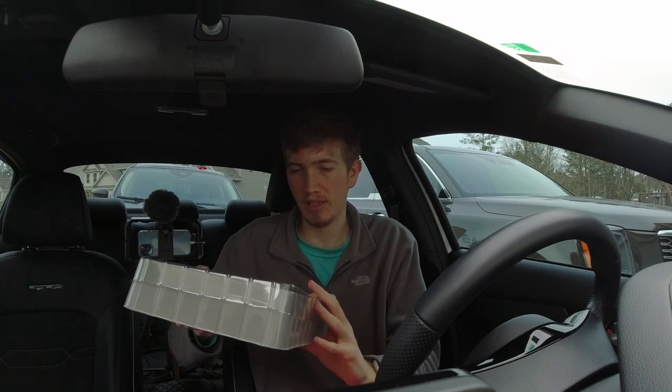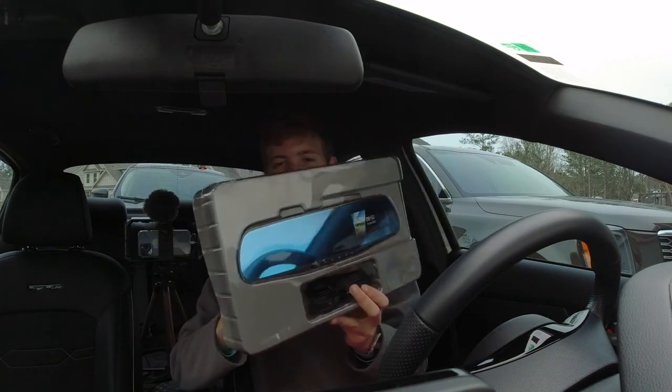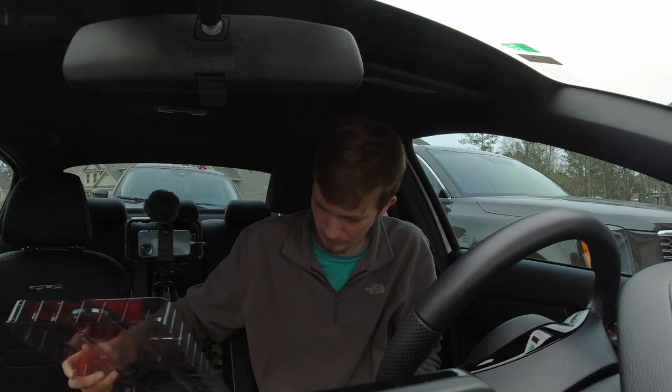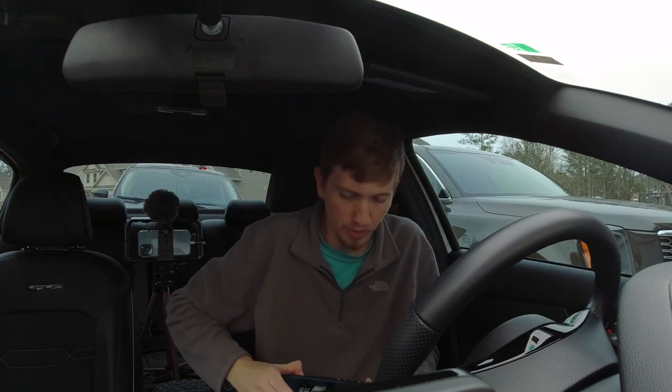Taking it out of the box, we have the rearview mirror, the cords, and then there's just a little pamphlet in there. So we're gonna move this out of the way. First things first, here is that rearview mirror.